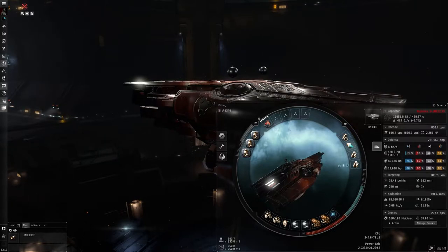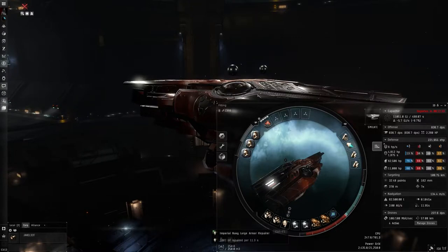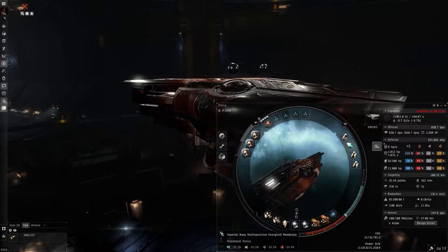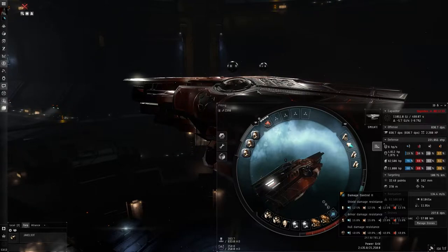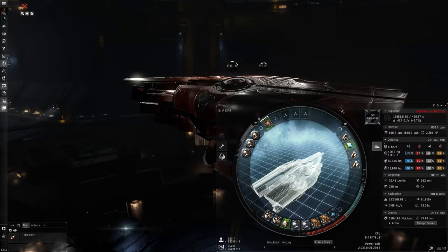For the lows, I'm using two Imperial Navy 1600mm steel plates. For the solo fit, an Imperial Navy large armor repair — this is your localized armor repair and basically your lifeline. Then two multi-spectrum energized membranes, two entropic radiation sinks, and a damage control. You can run a faction damage control, but the regular Tech 2 works just fine.